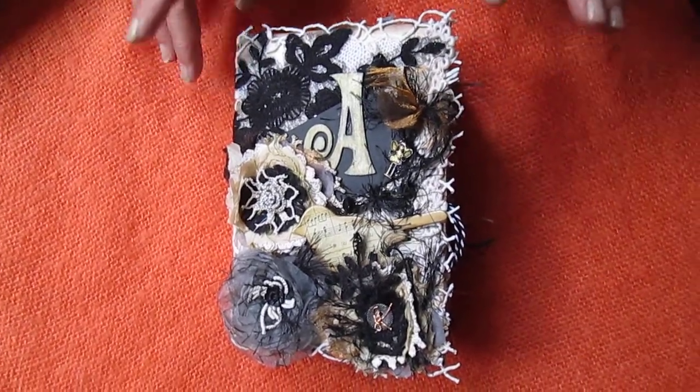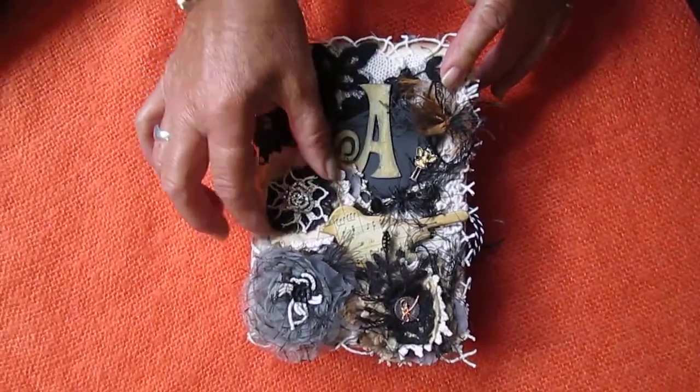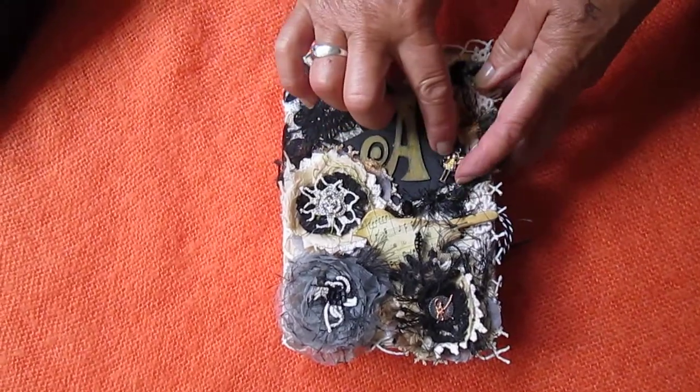Hi everyone. I'm sharing a new journal with you. I made this for a lovely lady. Her name's Angel, hence the A, and there's a little angel in there.